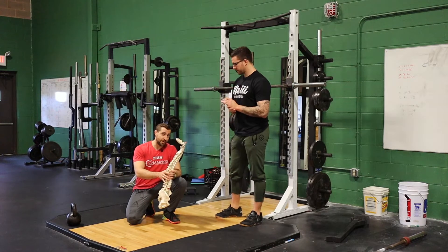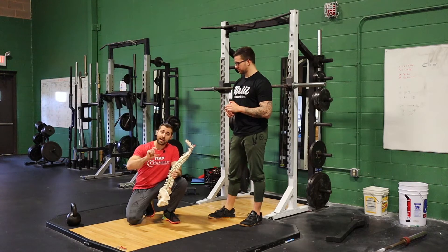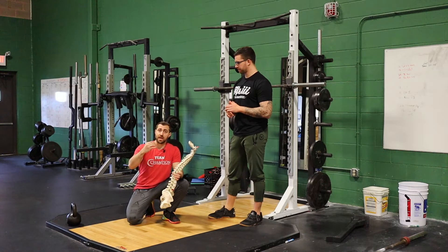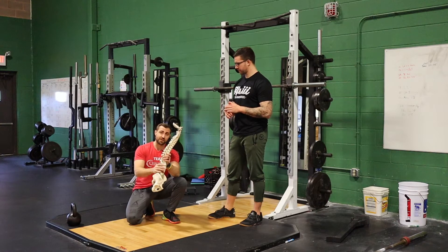Another option is to just not go quite as deep, or we can add some more mobility to the chain. That might be mobilizations for the hips or for the ankles. Or maybe you're putting a lift underneath that athlete's heel or putting them in Olympic shoes. A lot of those things can reduce some of that flexion in the lower back.